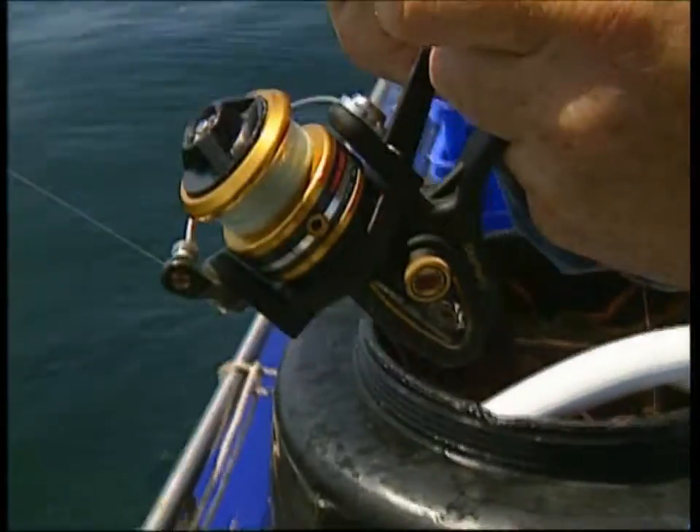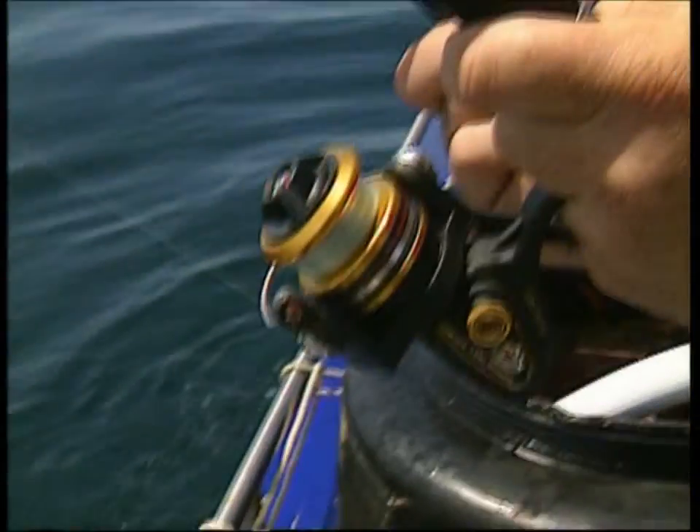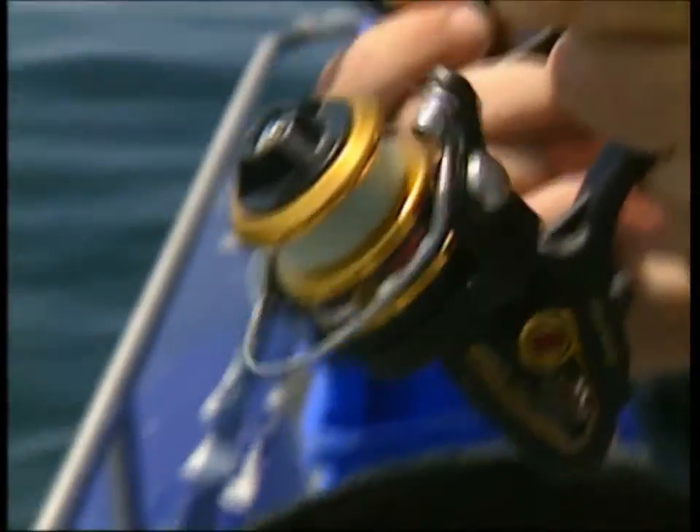We could actually be here for quite some time. I think this is 2 kilo — it's either 2 or 4 kilo line. So judging by the pressure, I'd say it's about 4. And this is just great fun.